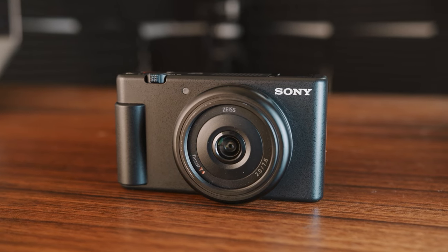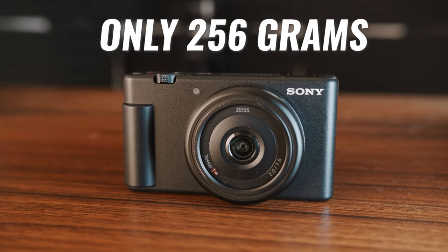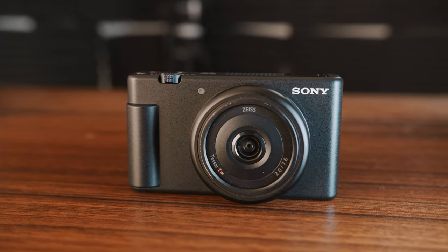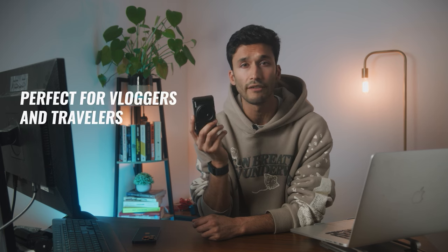So how does Sony plan to replace your phone? It really comes down to design and making the Sony ZV-1F easier to use than your iPhone. First of all, it's extremely lightweight and compact. The Sony ZV-1F is only 256 grams, which is pretty close to the iPhone's 149 grams, and it's not that much bigger in size. This is about as much of a hassle to take around with you as your cell phone, making it perfect for vloggers and travelers.